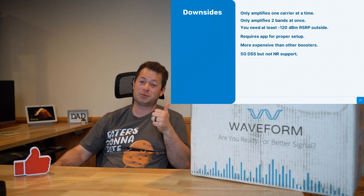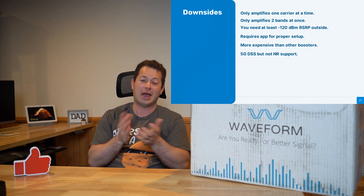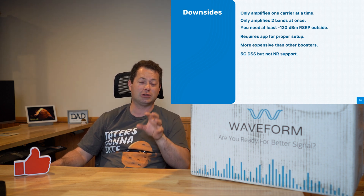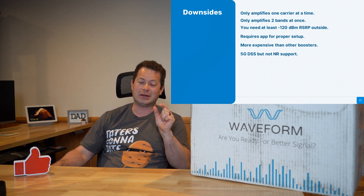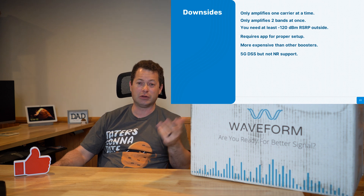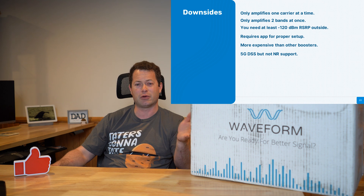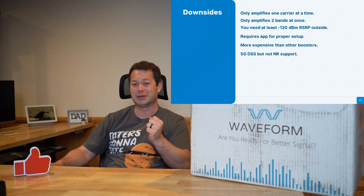There are some downsides. Because it is carrier-specific, you have to pick a carrier — if you and your spouse or roommate have different carriers, you have to choose which one to boost. It also only amplifies two bands at a time, so you have to pick your preferred bands. You need at least minus 120 dBm signal outside — that's one bar or less, so very low quality. You do need the app for proper setup; you can't just plug it in and go. The broadband one I tested you can basically plug in and go, but this one requires the app, especially if you want to change the carrier from the default (Verizon). And it is more expensive — but if you need the signal and this provides it, it's kind of a no-brainer.